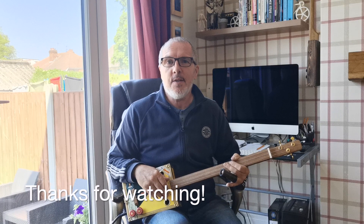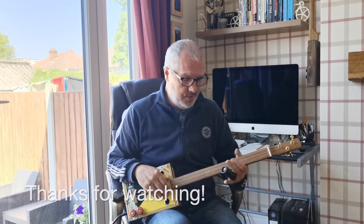If you like cigar box guitars and making stuff and daft songs, please subscribe to my channel. Thank you.